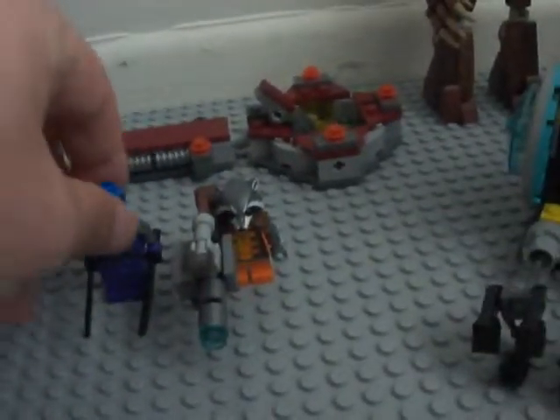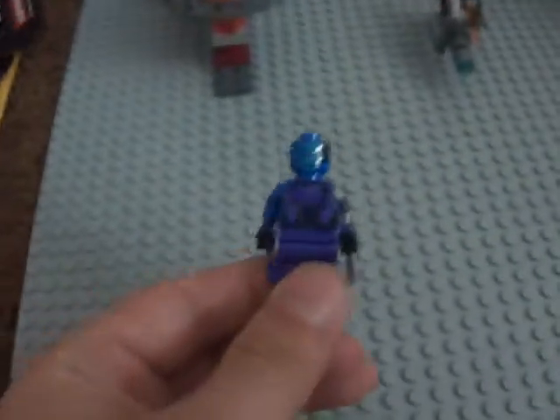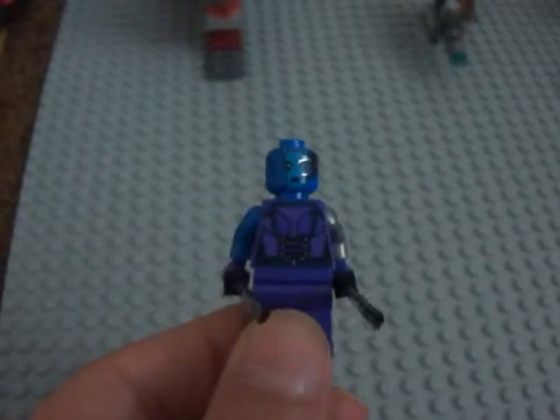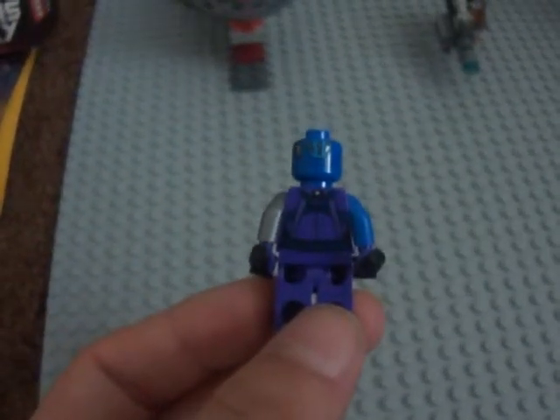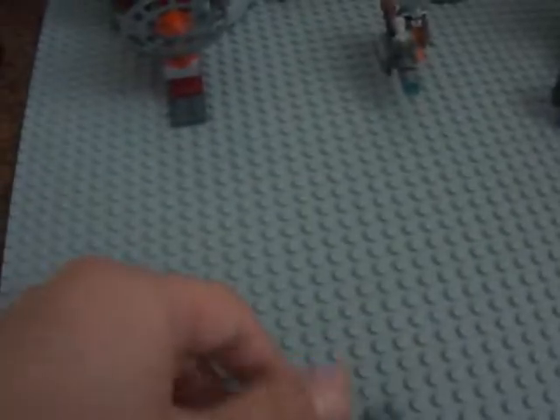Got Nebula. I like how they did with Nebula. They got a little printing on the torso and the face, just like the movie and comics. And on the back, good detailing. Good job, LEGO. Very good.